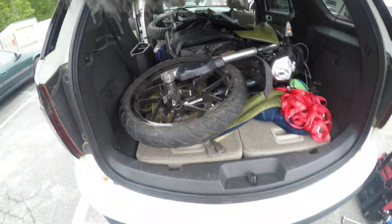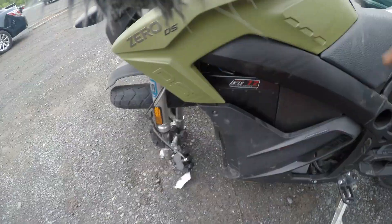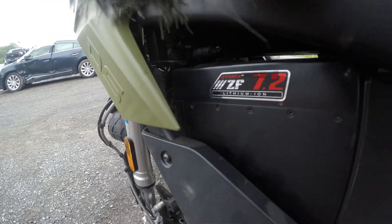We got the Zero in — oh my god, this is surreal. A couple of cracked frame spots and a couple of areas where the frame is cracked. Kind of crazy the power this bike makes.